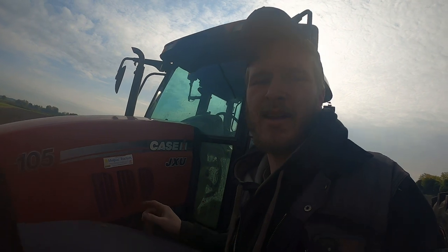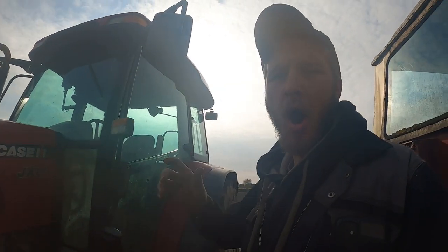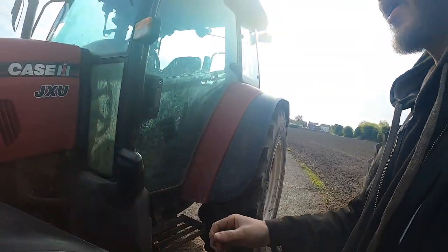We've got the Case JX 105 JXU and it's making a horrible banging, knocking noise when we're in four-wheel drive — like the wheels just twitch. The old tractor is banging and shaking.